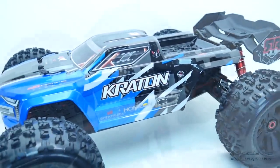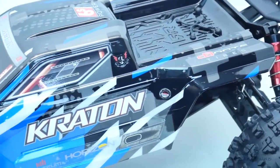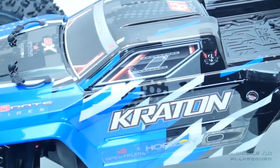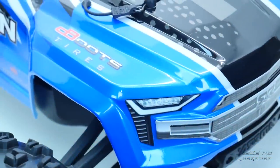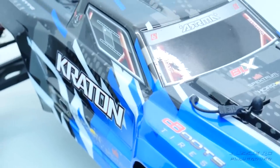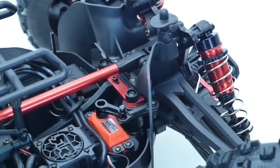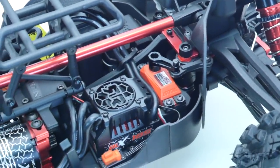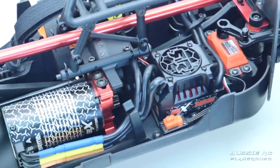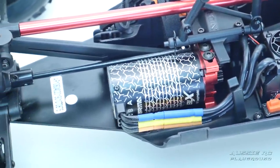Hey, it's Vas here from Aussie RC Playground, and welcome to my review of the Arrma Kraton 6S BLX V4. This is a 1/8 scale four-wheel drive brushless monster truck equipped with a 4074 2050KV brushless motor paired up to a 150-amp ESC capable of running up to 6S, with a waterproof steering servo up front measuring in at 15 kilograms of torque.